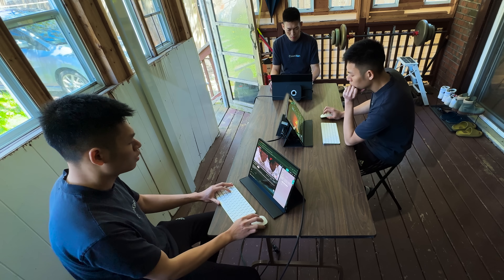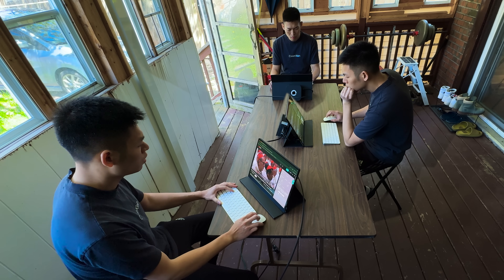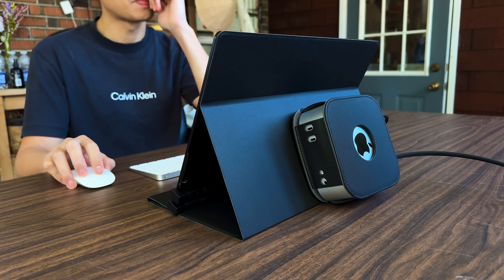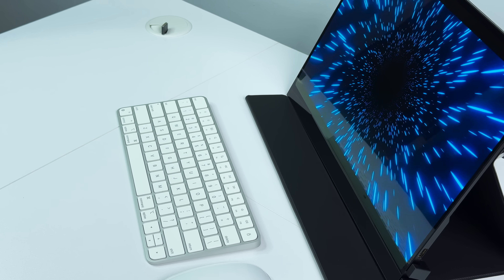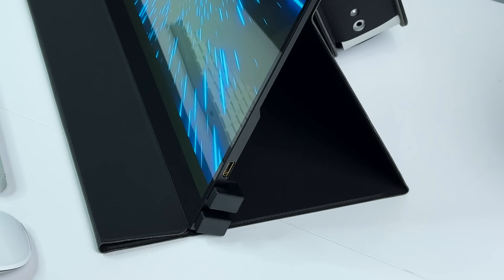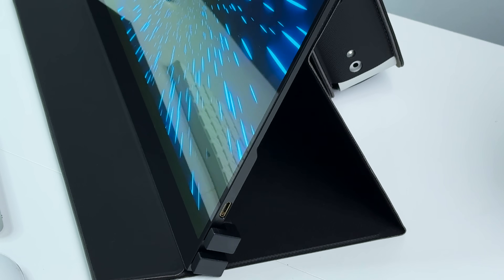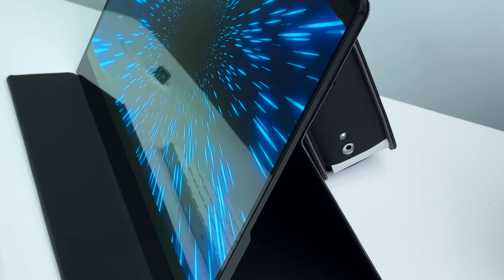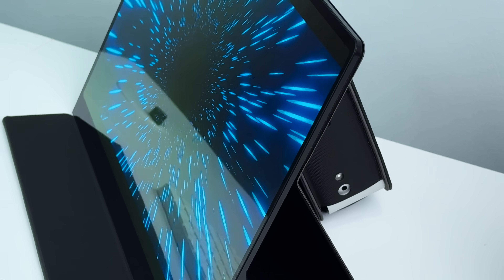I didn't set the whole thing up just to make the video — I've actually been using it as my main computer for the past two weeks to test how practical it really is. First of all, it's super portable and looks really great on my desk, mostly thanks to the ultra-slim monitor. It is incredibly thin, with the upper half just 3.5 millimeters thick — even thinner than the iPad M4.